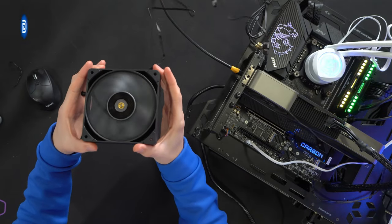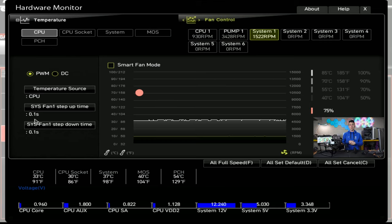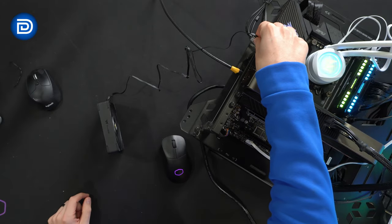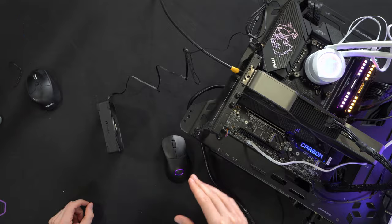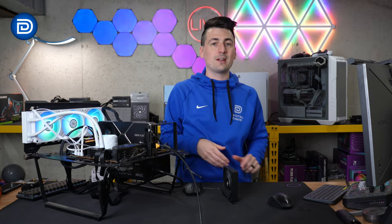We have the fan connected to our test bench right here. Everything is working great. I've got some data to share with you. We tested this at different power percentages — 25, 50, 75, and 100%. I'll give you the RPM readouts as well as the decibels at each of those increments. We also tested it with and without the low noise cable, so you can get a feel for if that's going to be the right addition to your setup or not.